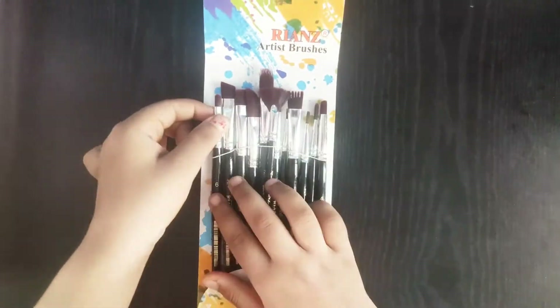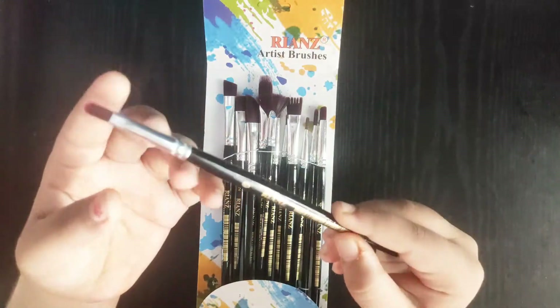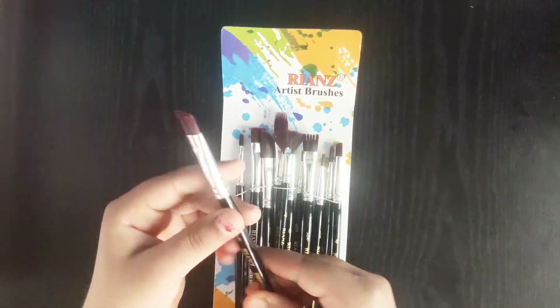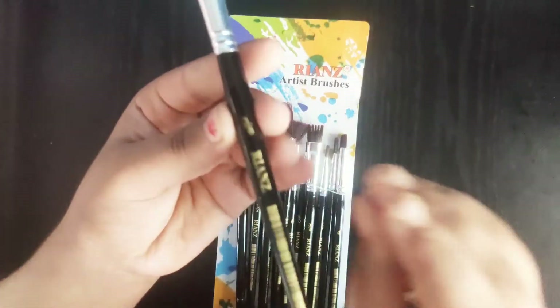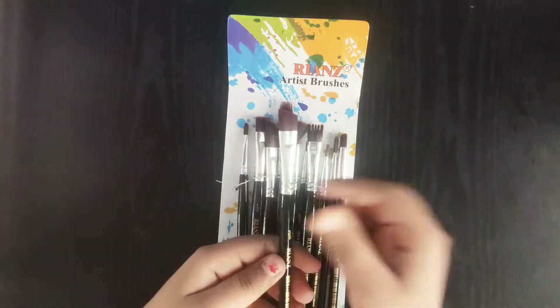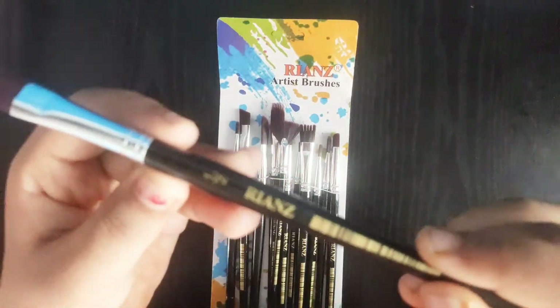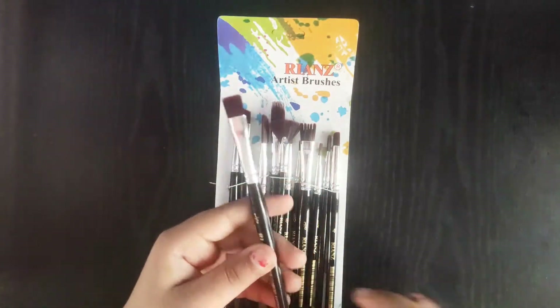The first brush is a flat round brush and this is of size 6. These brushes are synthetic, so you can buy them. They are very good. Next we have a flat angle brush of size 3 by 8, and next we have a flat brush. The bristles of this brush are equal and the brush has a flat surface.